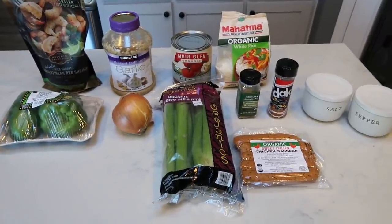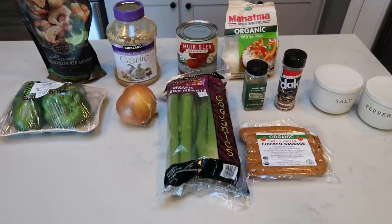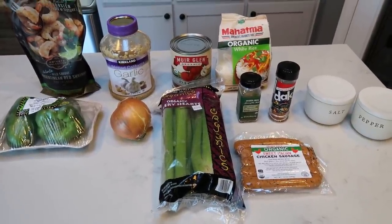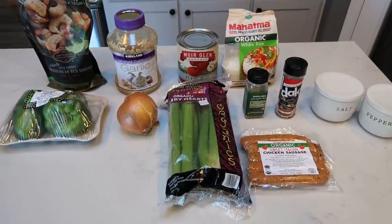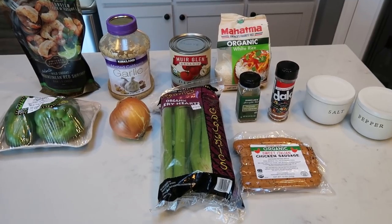For dinner tonight I'm making slow cooker jambalaya. I am so excited about this recipe — I've been craving some type of cajun dish and this sounds amazing. So we're going to get this started. It's about 7:30 in the morning but we're going to get this into our slow cooker so it can cook all day long. Let me show you what's in our recipe.